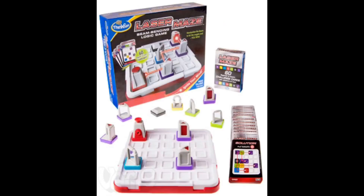Laser Maze is a single-person game. You have these challenge cards — they tell you how to set up the board, what pieces you need to add, where some of the pieces can go. You've got to figure out how to bounce this laser beam off these other pieces. Some of them are mirrored like this one, and some of them will split the laser beam. So it's just a logic game for your brain. Check it out, it's a lot of fun.